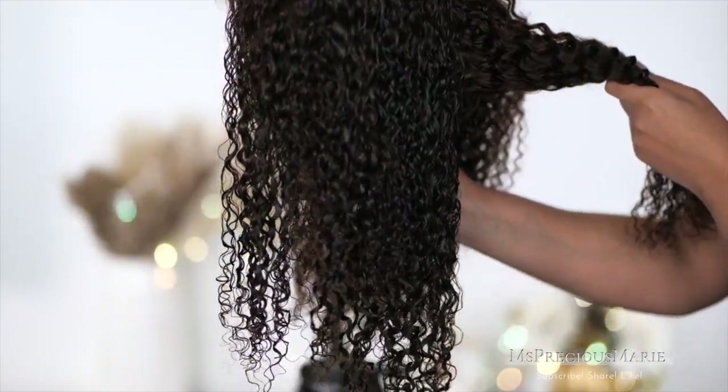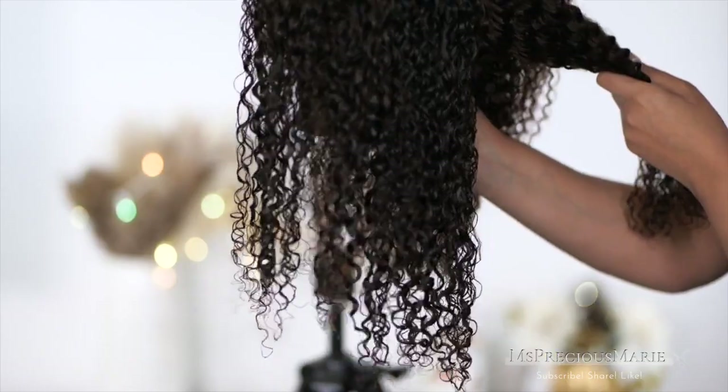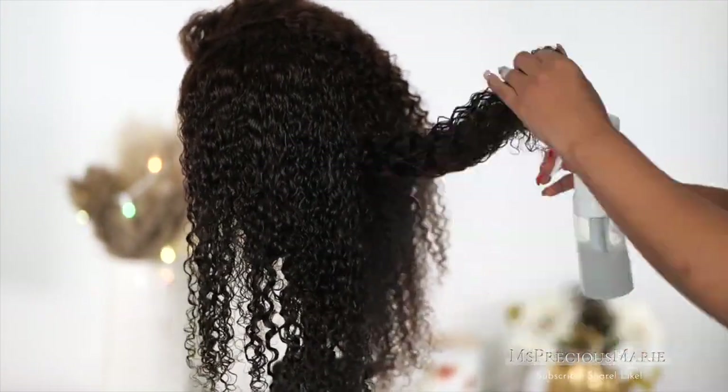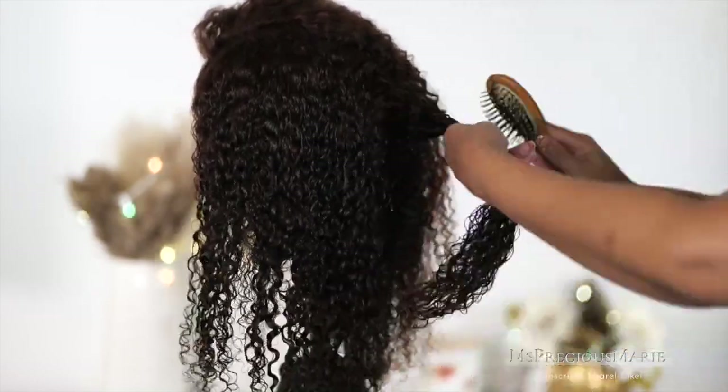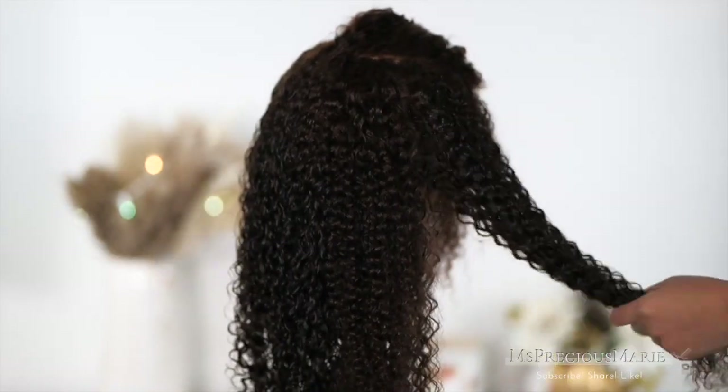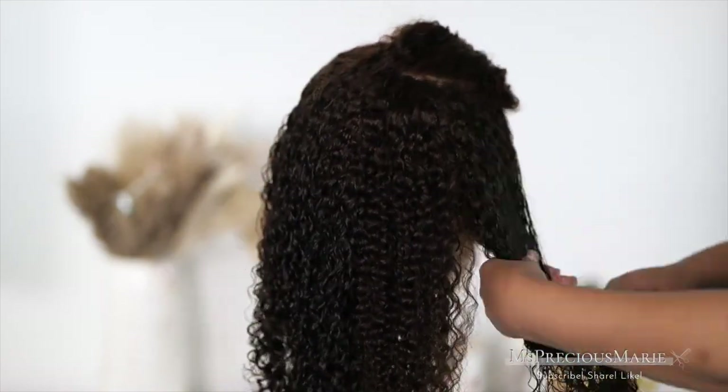This is what the curl pattern looks like once you start to rake the product through the hair. The hair is very soft and there's minimal shedding — I'll show that in a second. After I finish styling the whole wig I'll let you guys see how much hair is in that brush.